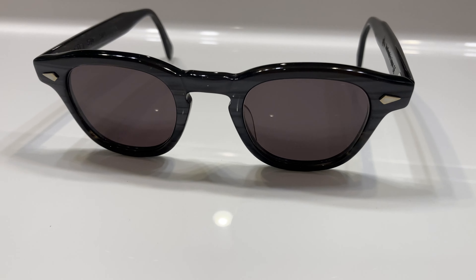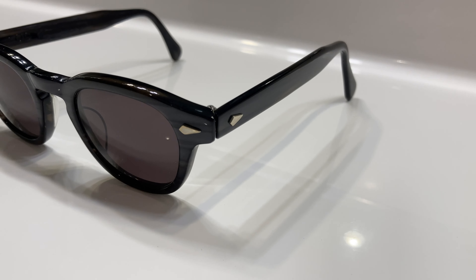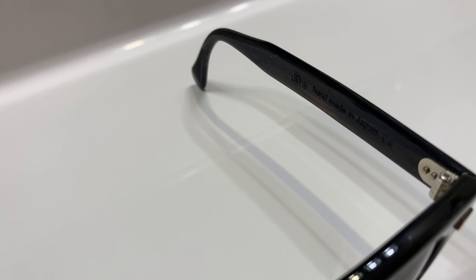Here is a look at the True Vintage Revival 504 in the classic JD shape — as in Johnny Depp and James Dean — made popular in the 1950s. See the signature spear rivets.